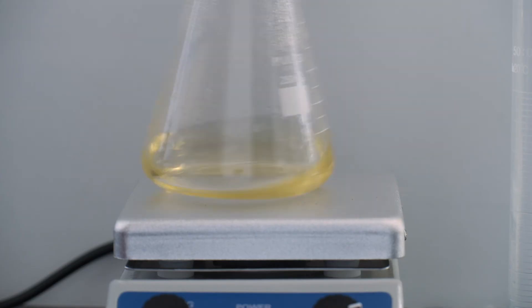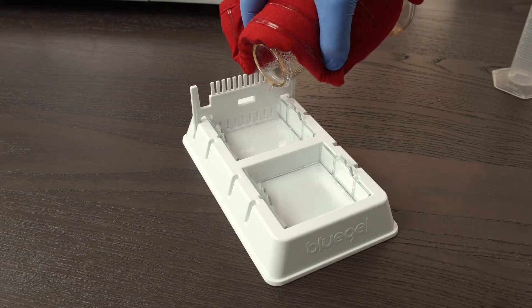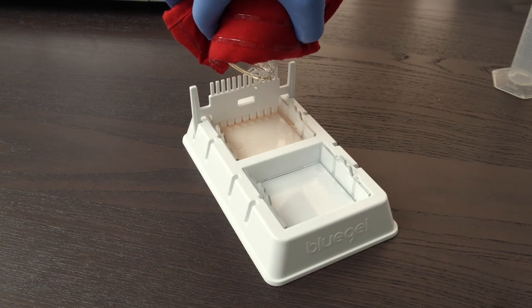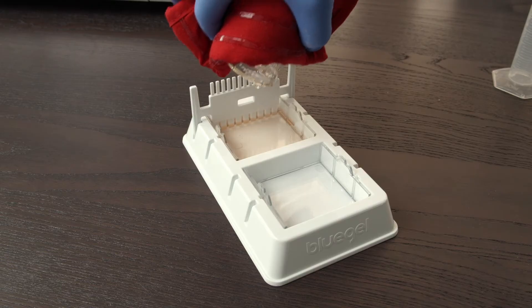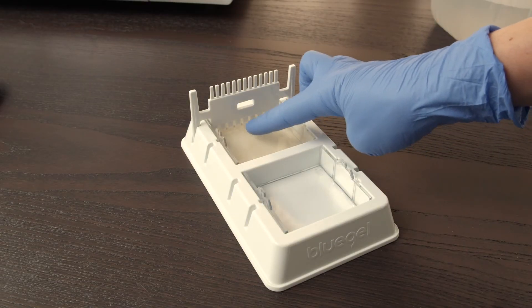You can also use a hot plate if a microwave is unavailable. Just make sure that the all-in-one tab is disintegrated before heating. Pour the gel into assembled gel casting trays. Make sure you've inserted the combs to create wells. The gel will set in about 10 minutes. Once cooled, it should feel firm like jello.